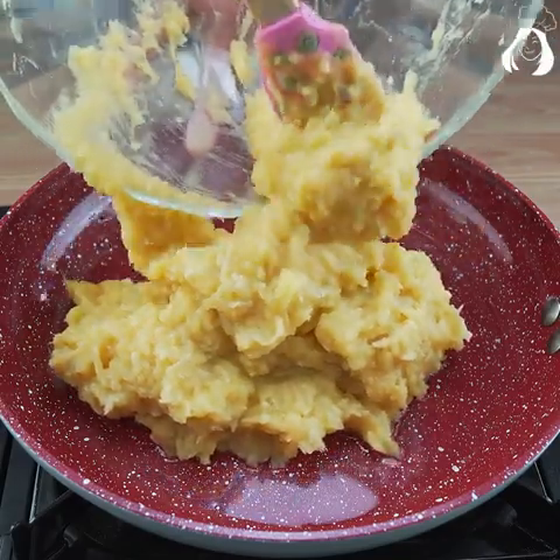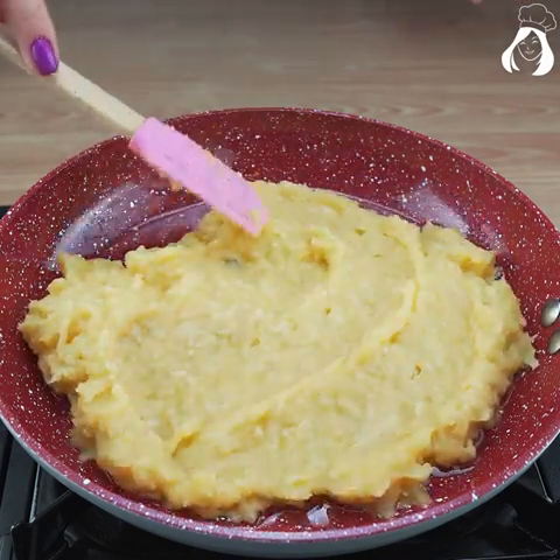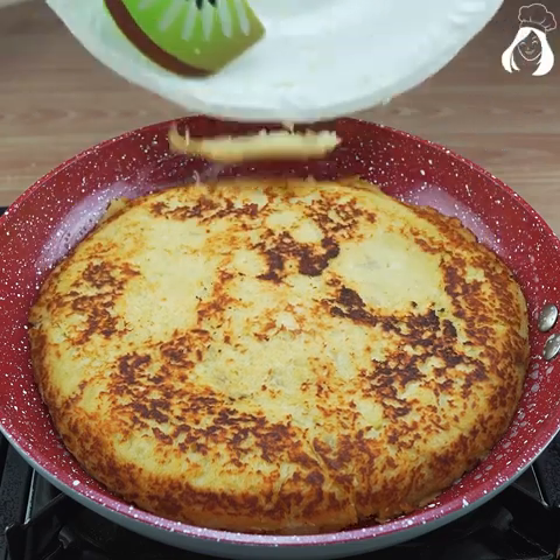Let's spread it all over the corners of the frying pan, and then on low heat let's let our potato cook. Then turn it around so the other side can be cooked too.